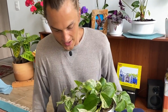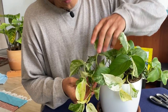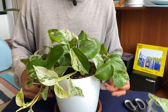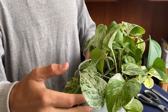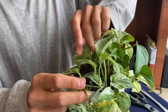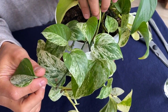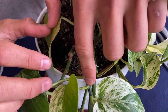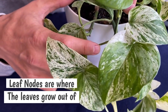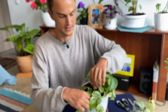Here we can see some nice stems of our pothos growing and overflowing. As we decide where we want to cut, we always want to look for stems that are about six inches in length — that's a good rule of thumb. This stem right here is a nice six-to-eight inch long stem, and what I'm looking for is the number of leaf nodes. Here we can see one, two, three, four — there are about five leaf nodes in this six-inch section. A leaf node is basically where a leaf comes out of the stem.